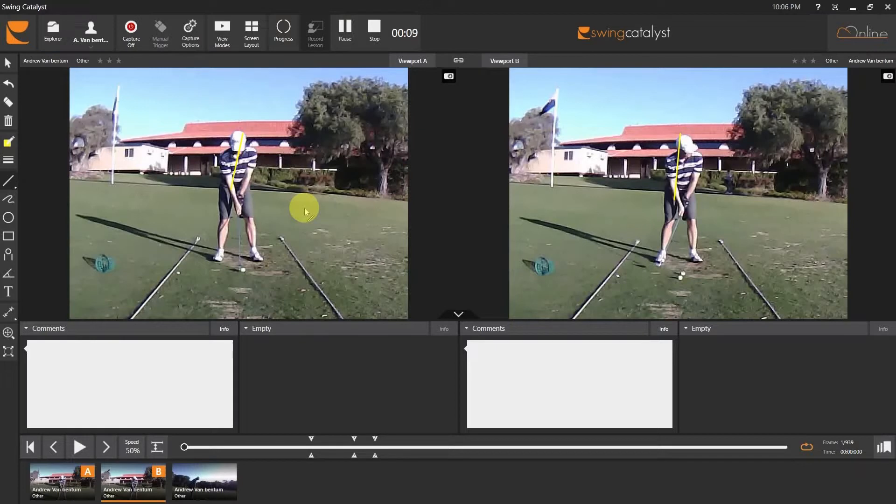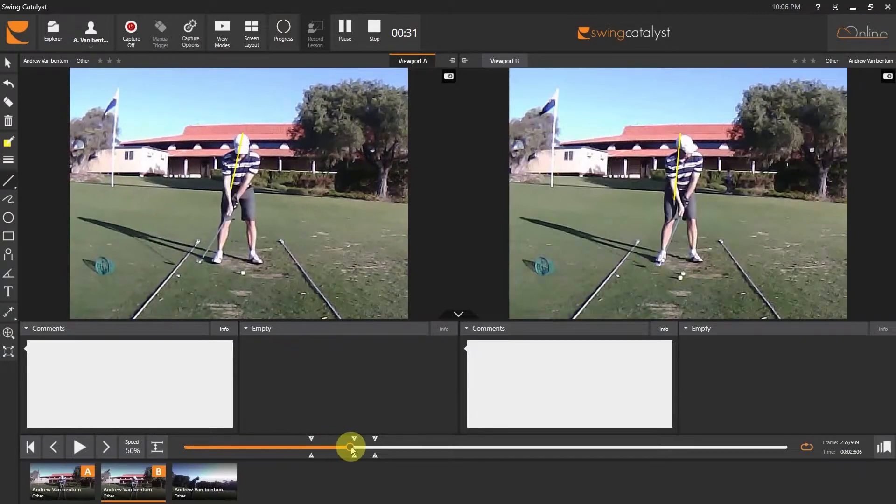You'll start to see what I just saw and why there's an inconsistency with the shot, and then we're going to give you a drill to work on. So we looked at the rear view and it looked okay — didn't look like there was too much there, other than the arm lift. But the big thing is, if we look at viewport A and take the backswing back, there's one little motion here that really stands out.